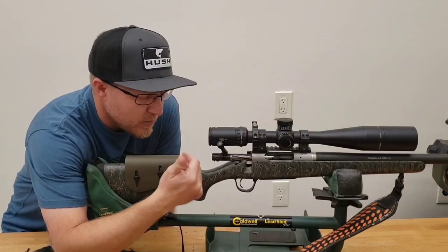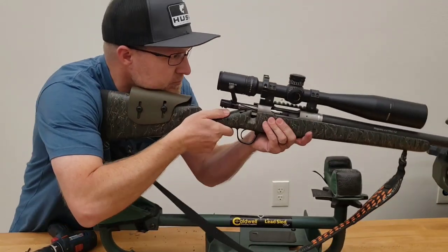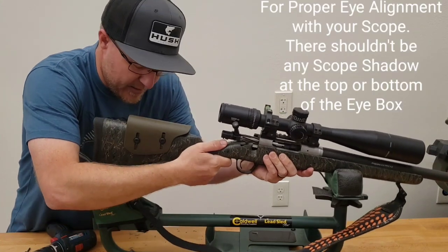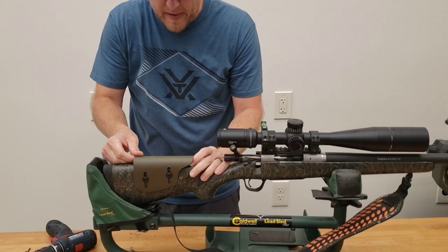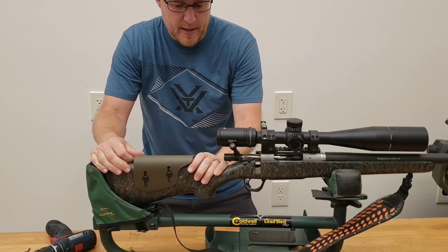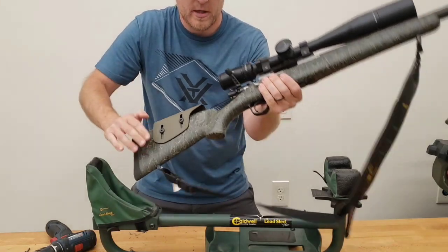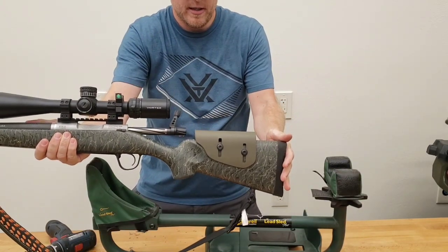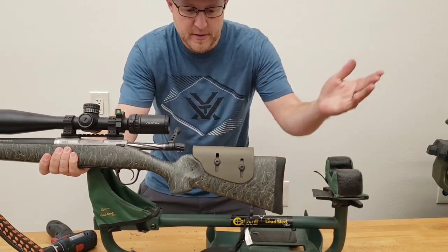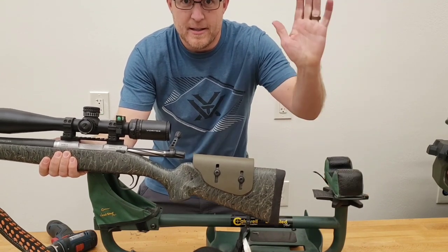Don't press too hard. Mount the rifle stock into your shoulder, get a nice good mount, and then adjust it exactly where you need. Everybody's face is a little bit different — a kid compared to an adult is going to need it a little bit higher. But this is my low profile Allen key hardware Ranger Green cheek riser and it looks amazing. Thanks for watching — please like, subscribe, and comment below.